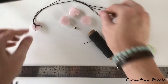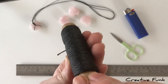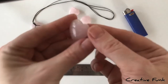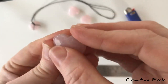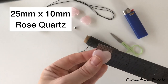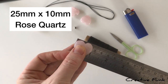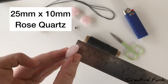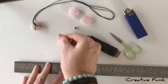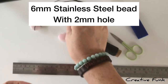Things we need today: a ruler, scissors, lighter, and one millimeter waxed twine. We also need a really cute little crystal heart — this one is about 2.5 centimeters wide, or 25 millimeters, and about one centimeter thick. Then a six millimeter stainless steel bead with a two millimeter hole so it can fit over our knot.